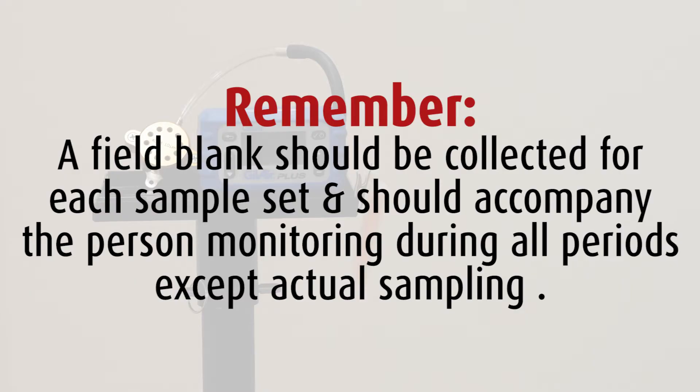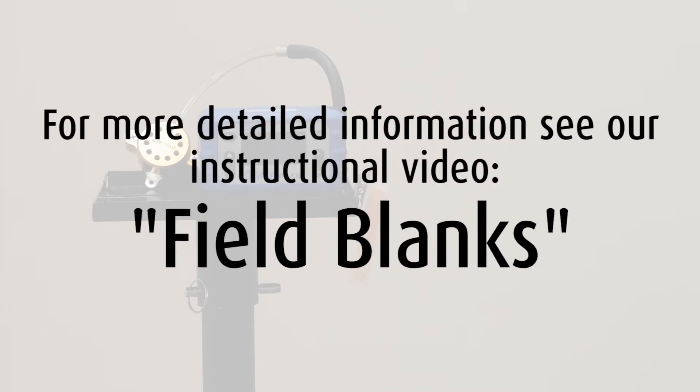A field blank should be collected for each sample set and should accompany the person monitoring during all periods except actual sampling. For more detailed information, see our instructional video, Field Blanks.